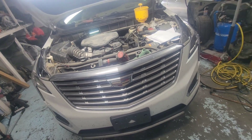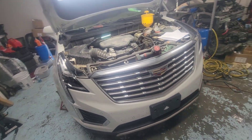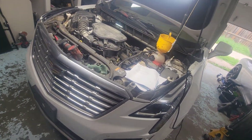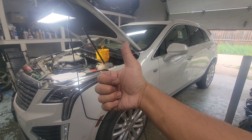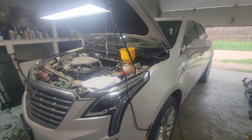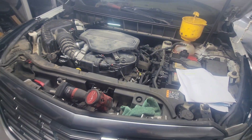This applies to the Cadillac XT5 all the way to the XT6, same thing as a Blazer and GMC Acadia. Thumbs up and subscribe. Next video after this we're going to go for a drive test. See you guys in the next one!